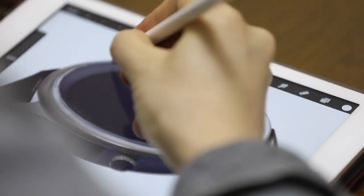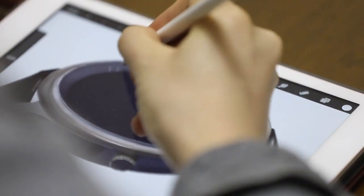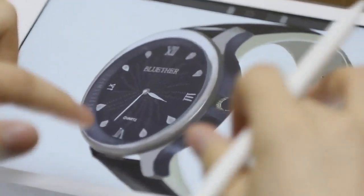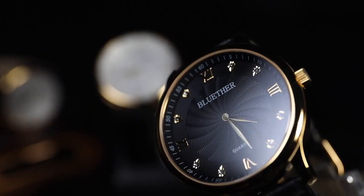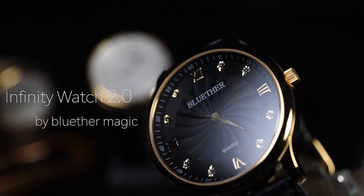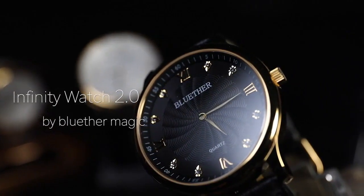A few months ago we released the Infinity Watch, a revolutionary magic watch for magicians on which we spent over two years of steady work on improvements of its design and function. So with this Infinity Watch you can predict the exact time anytime, anywhere. Now let's present a new version — the Infinity Watch 2.0.